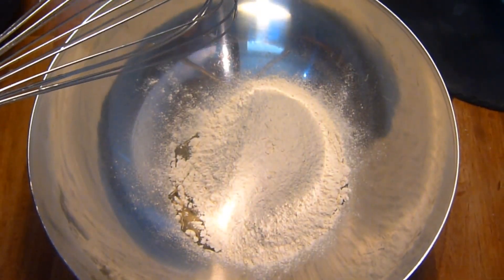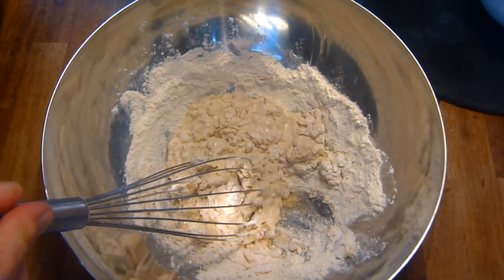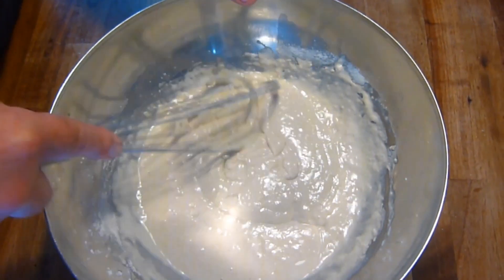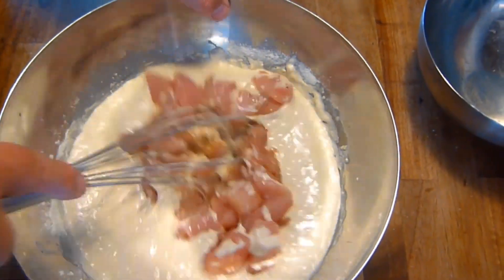To make the batter, combine the oil and flour together, then slowly bit at a time add water until a thick batter is achieved — I think gloopy is the word you're looking for. Then add the chicken breasts to the batter and thoroughly mix in to make sure all the chicken is well coated.